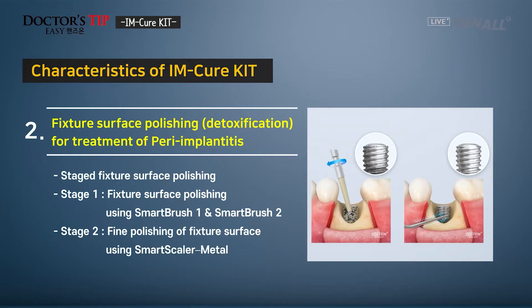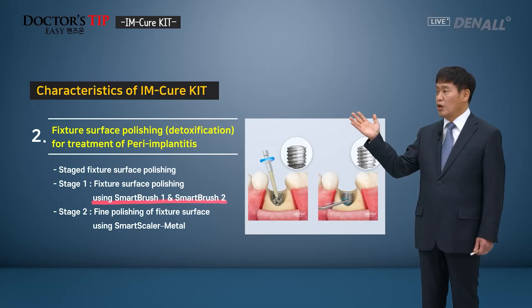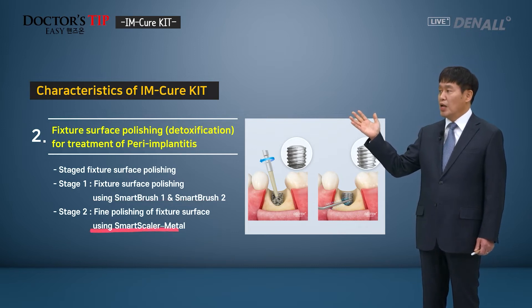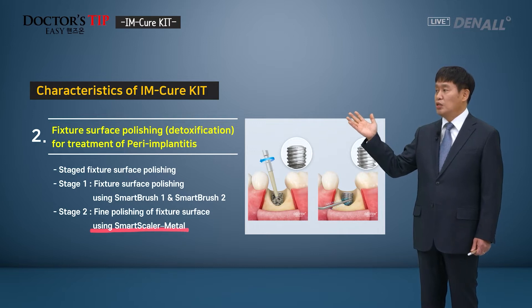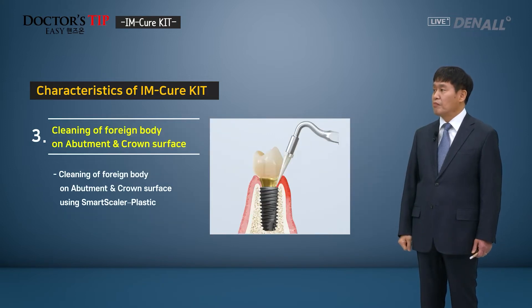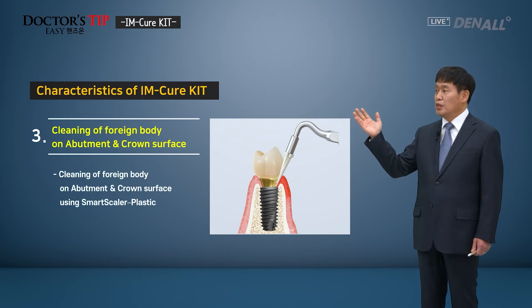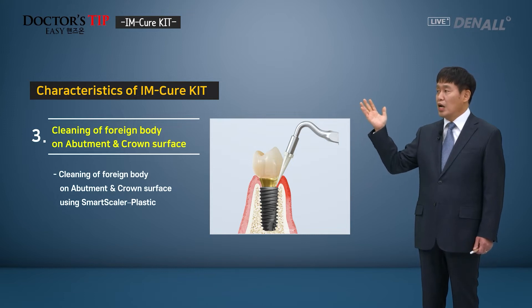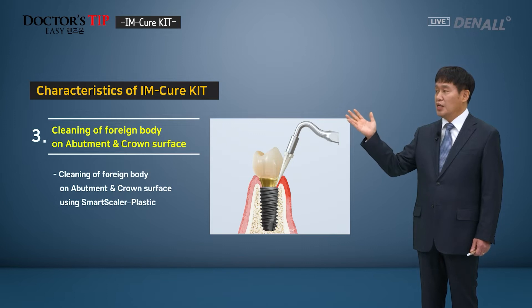To treat peri-implantitis, the fixture surface can be polished or detoxified. Smart Brush 1 and 2 are available. In stage 1, the surface is polished, and using the Smart Scaler Metal, a finer polishing of the surface can be made. Smart Scaler Plastic can be used to clean foreign bodies like calculus on the abutment and crown surface.